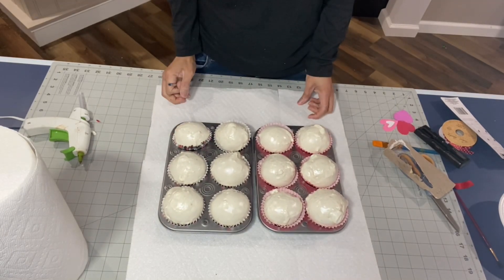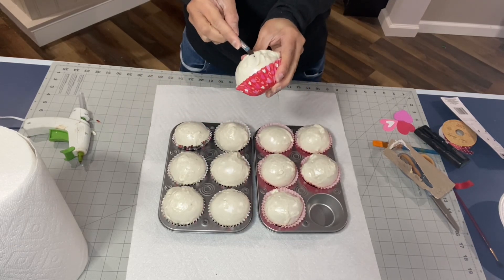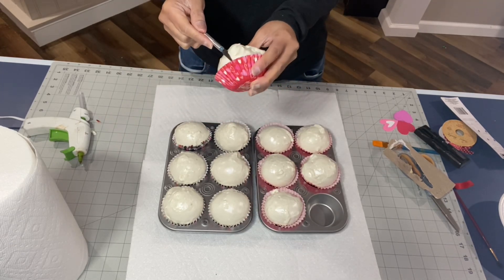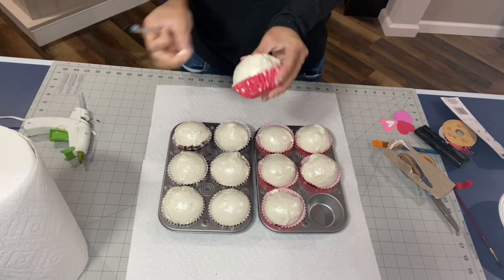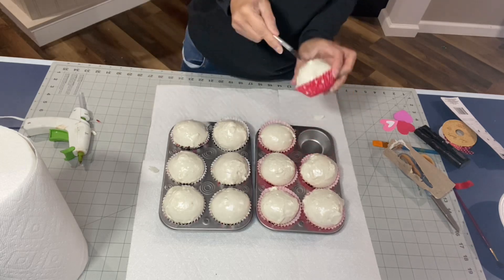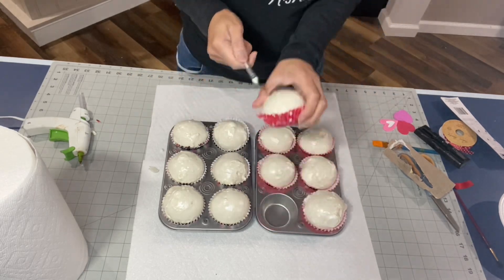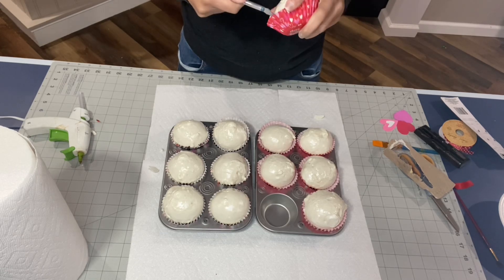So in a couple of hours those are actually completely dry, or you could leave it overnight. As you can see, there are some overly lumpy areas, so I just used a crafting blade to smooth out some of the areas that looked like they were a little too lumpy.